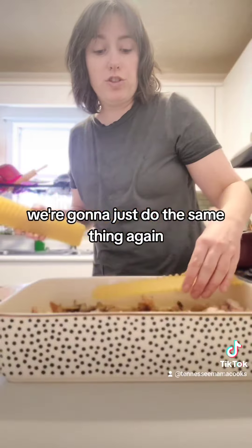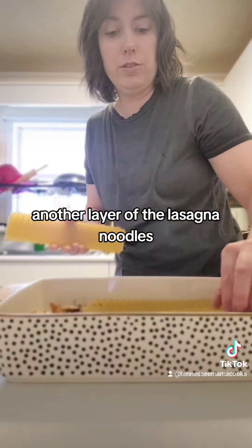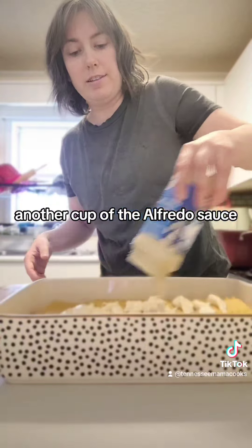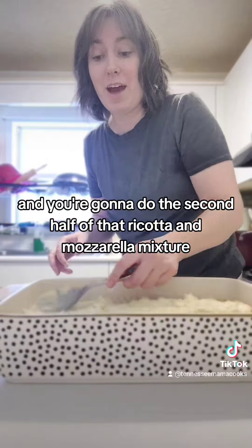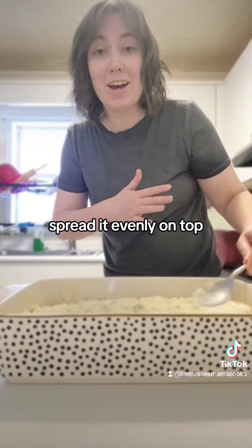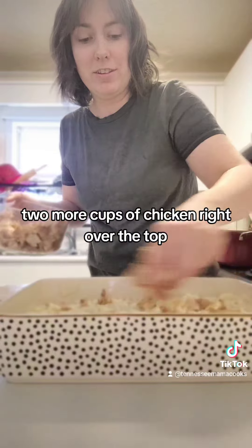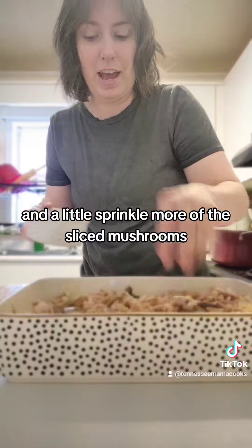We're going to do the same thing again — another layer of lasagna noodles, another cup of alfredo sauce spread evenly, then the second half of the ricotta and mozzarella mixture spread evenly on top. Then two more cups of chicken right over the top and a little sprinkle more of the sliced mushrooms.